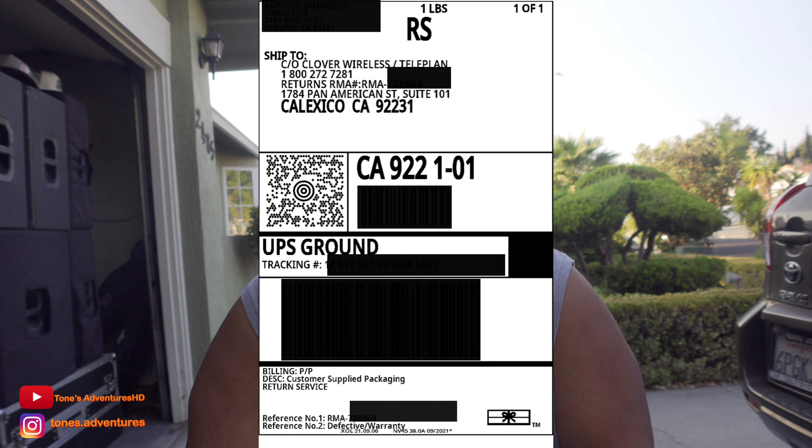After you give them your credit card info over the phone, they're going to send you an email. In that email, there's going to be a shipping label. So what you're going to do is take your GoPro, package it, and put that shipping label on there. Along with that shipping label, they also send you an RMA number. You're going to have to write that on the outside of the packaging.